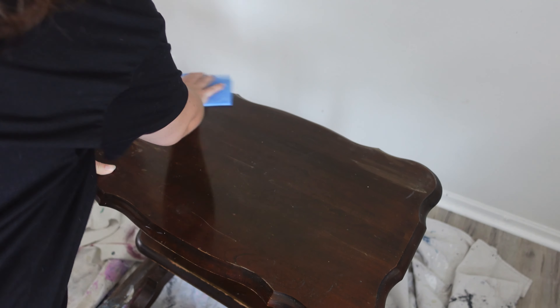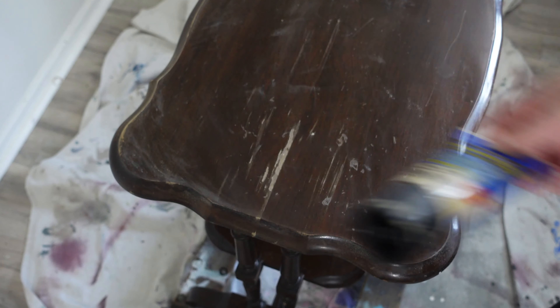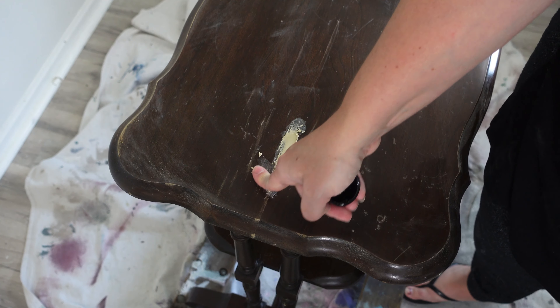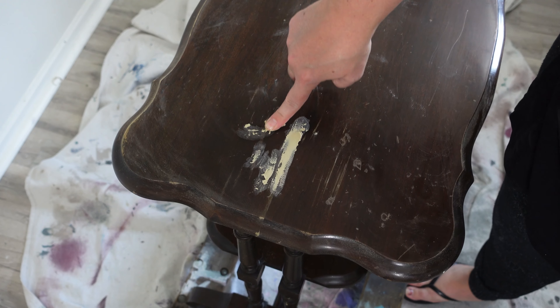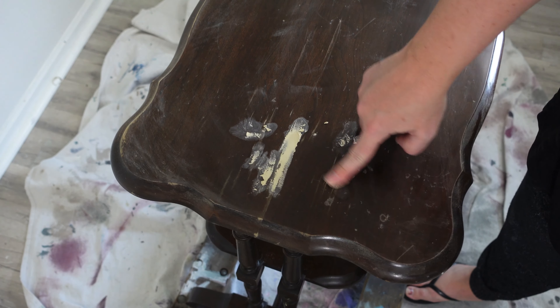Once it's dry I take a sanding pad with pretty fine grit and go over it to make sure there's nothing sticking up — just a nice scuff sand. Then I take my plastic wood filler and fill in any of those gouges and scratches. We want a nice smooth surface before adding any paint. Once the wood filler is dry I go back over it with my sanding pad and sand everything nice and smooth.